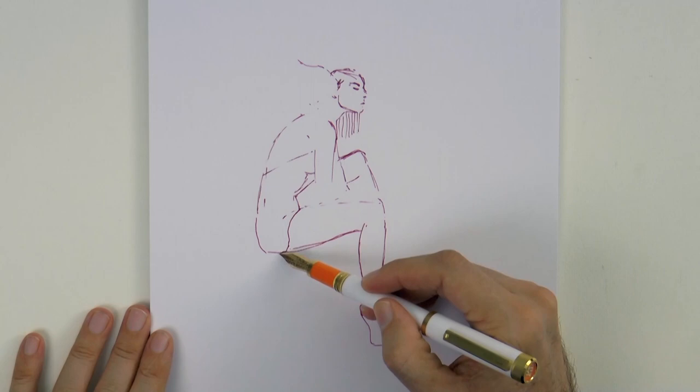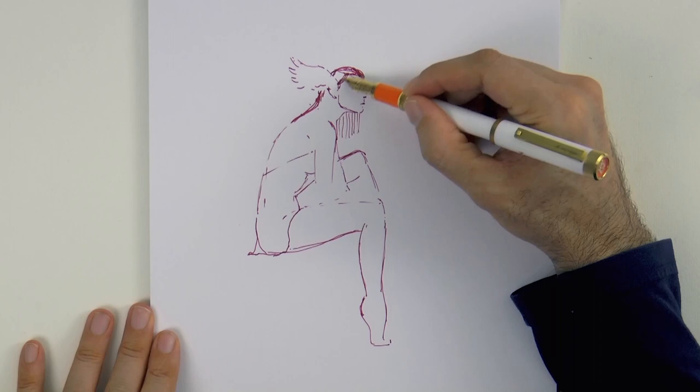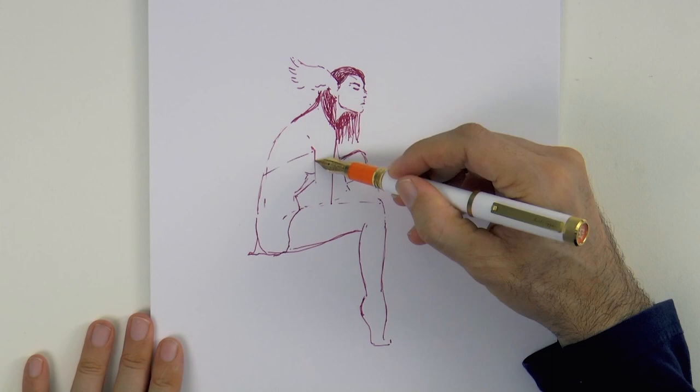some feeling. Remember, right now we are in Inktober, so we should be drawing with ink every day — that's a challenge! If you want to see my daily drawings, you may do so on my Instagram account at artistleonardo.